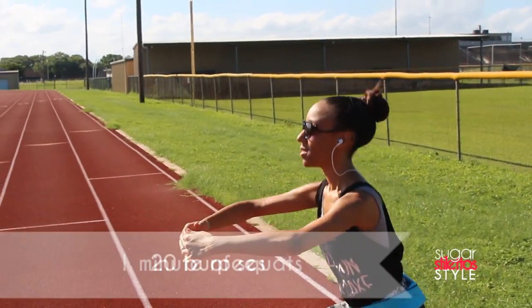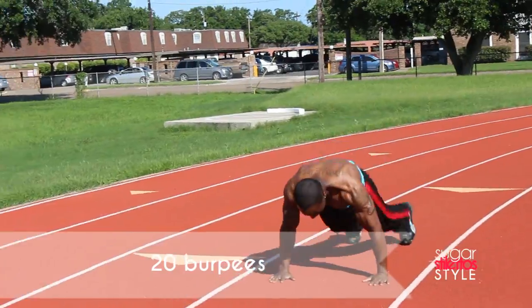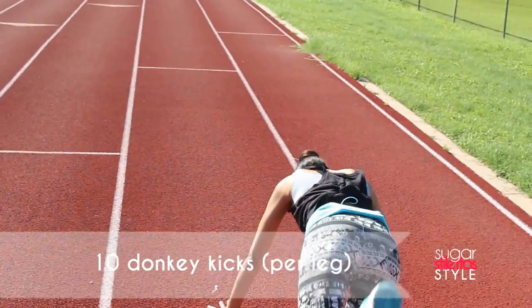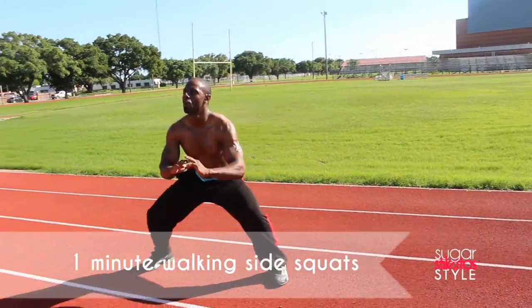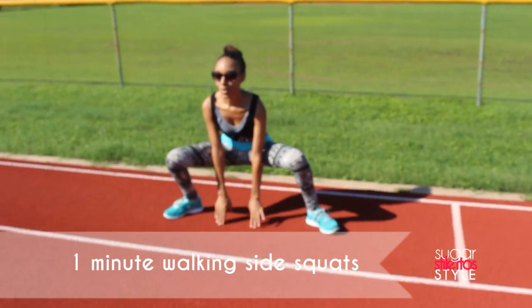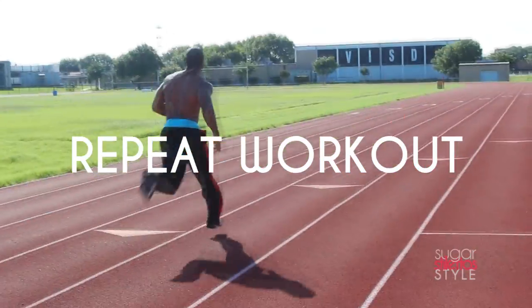So if you guys want to get your own the link will be in the description bar. It's kind of like an extension of your workout clothes. It's really flexible and really easy to use. I really like it because you get to keep your stuff on you while you're working out, so you don't have to worry about putting it down or damaging anything in a gym because you can just slide the belt around as you need to.